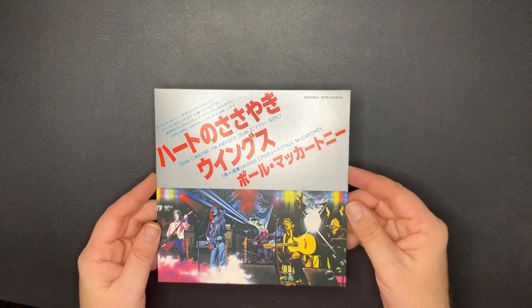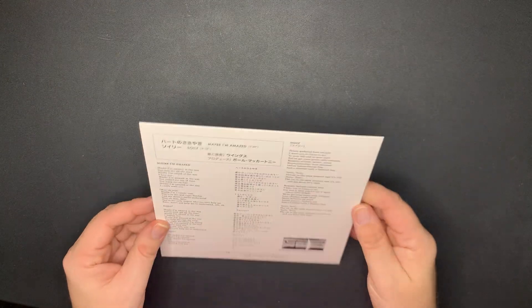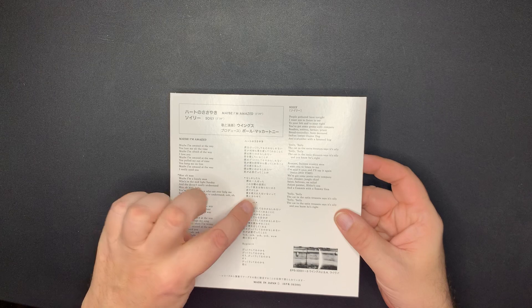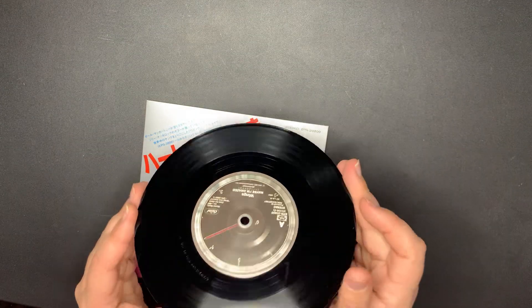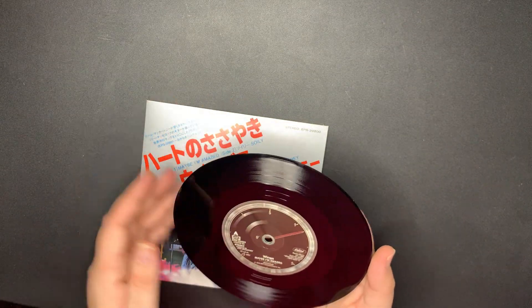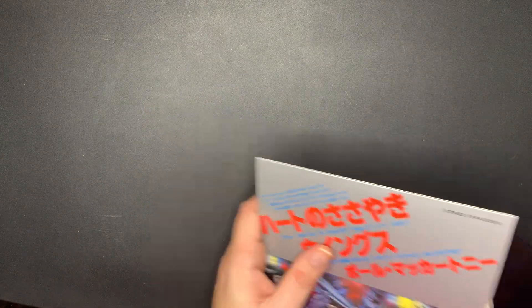There's the Japanese import - Wings: 'Maybe I'm Amazed' and 'Soily,' with the lyrics in English and Japanese. How cool is that? That's a really cool label - I like that, it's neat. 'Maybe I'm Amazed' - that's really cool.